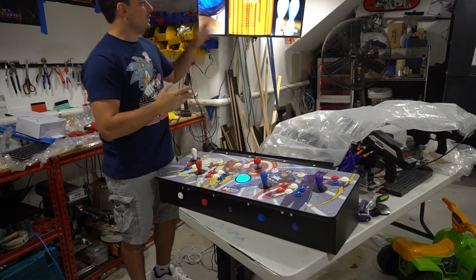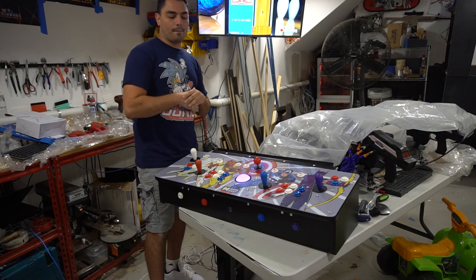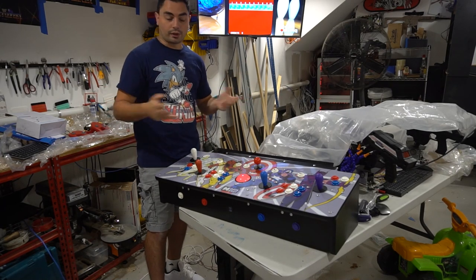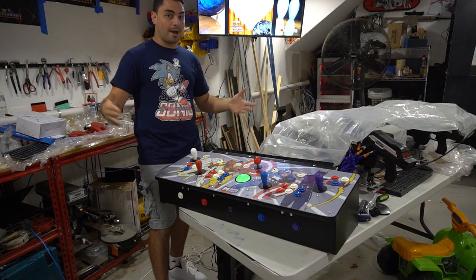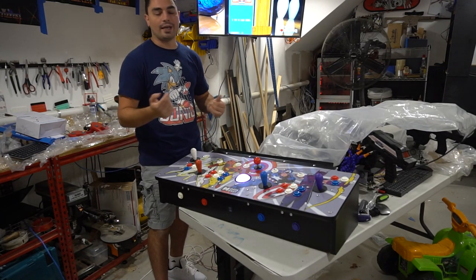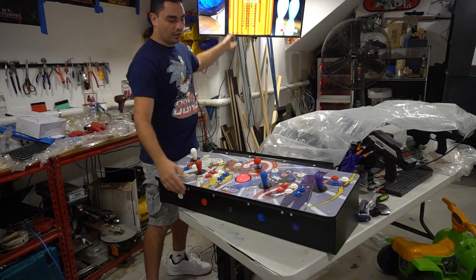Let's talk about the actual coin button. He has four-player arcade games on this. He has a full arcade cabinet with a dual coin slot — that's only two. For four-player games, you have coin buttons here: coin for one, coin for two, coin for three, coin for four. It works. As you can see, I'm putting in coins — the volume is low, it works.